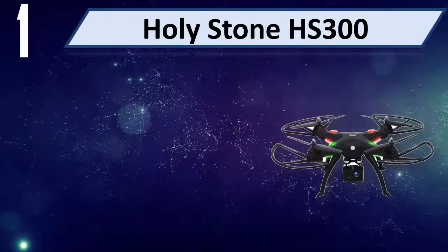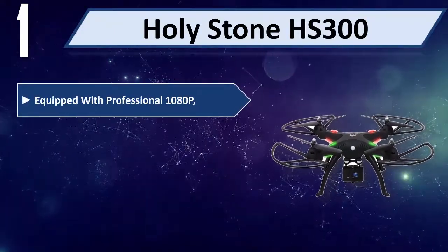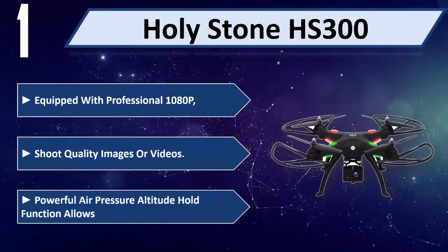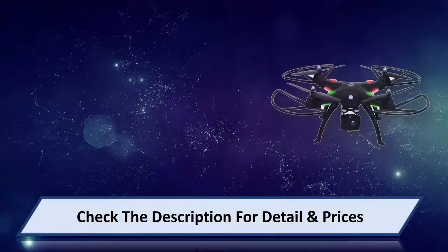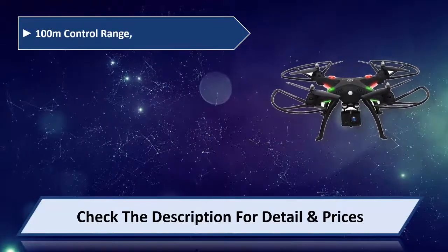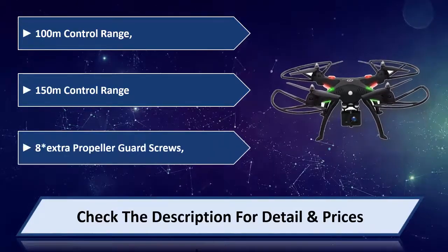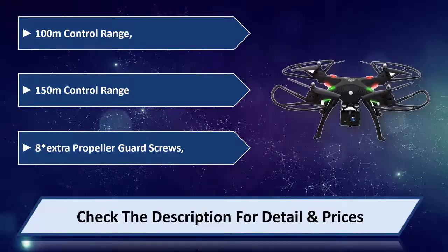Number 1: Holystone HS300. Equipped with professional 1080p camera to shoot quality images or videos. Uses powerful air pressure altitude hold function. 100M to 150M control range. Comes with 8 extra propeller guard screws. Please check the description for detail and price.